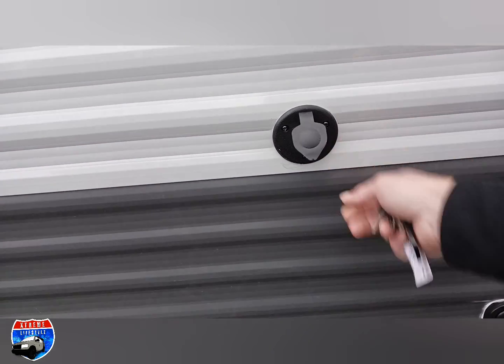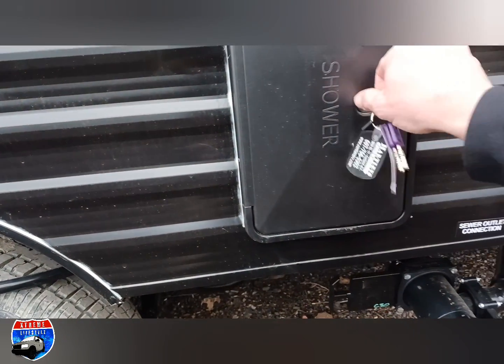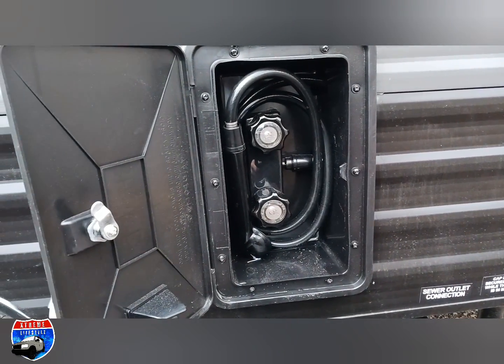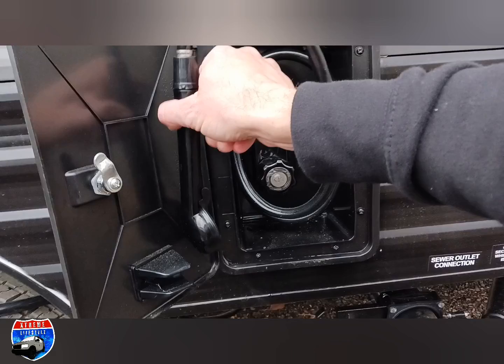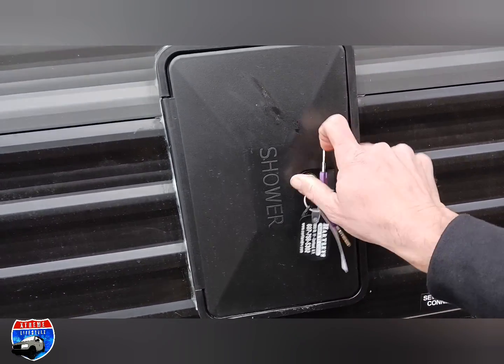Here's our Wi-Fi or coaxial cable connection for cable. Then into our outside shower — this does have hot and cold water. It comes out with a little spigot to spray yourself off, spray off the clothes, the kids, the pets.